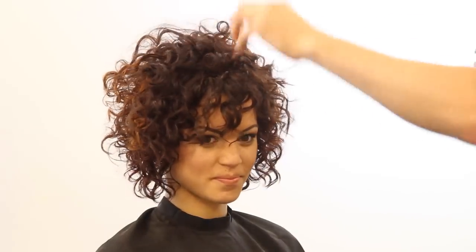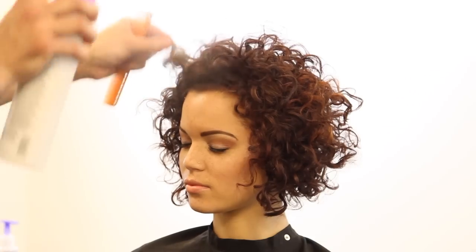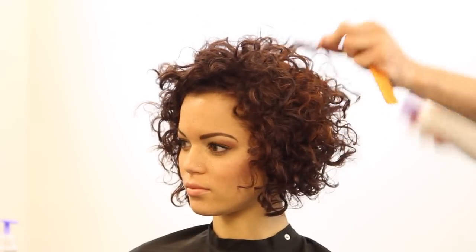Now we're going to finish it with a firm finishing spray, expand the curl out — it looks great, the color looks awesome. Brian Hair is going to go through now and break down the color technique that they did at the school.